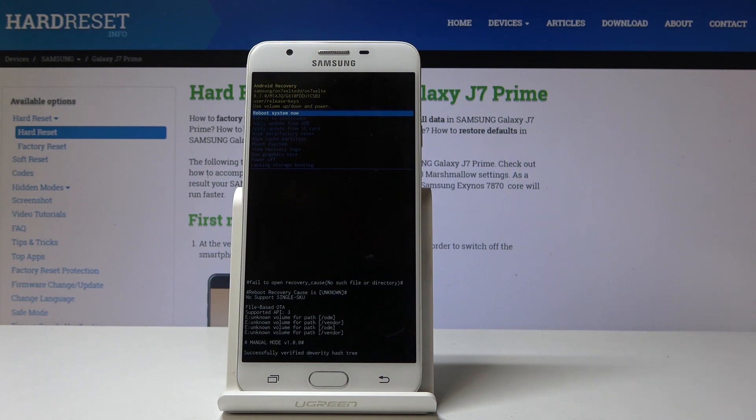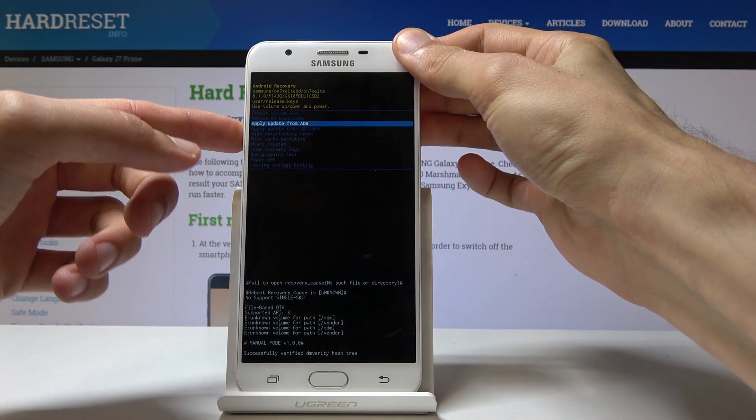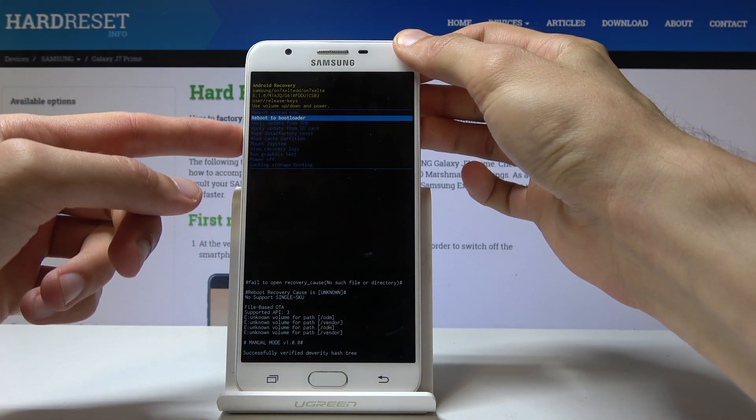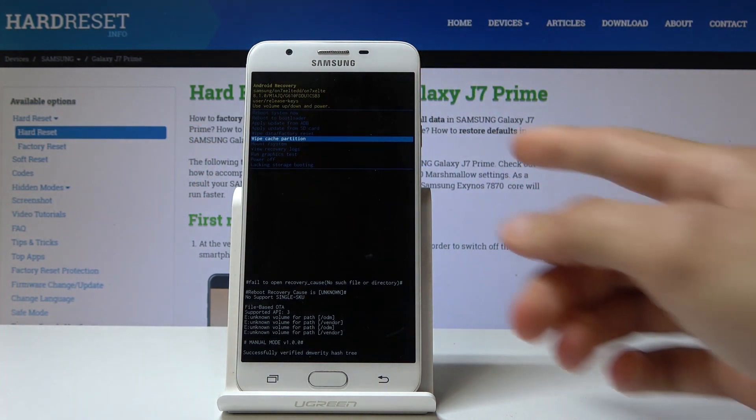Now we're in recovery mode. From here, use volume up and down to navigate. Touch doesn't work, so use volume to select wipe cache partition and confirm it with the power key.